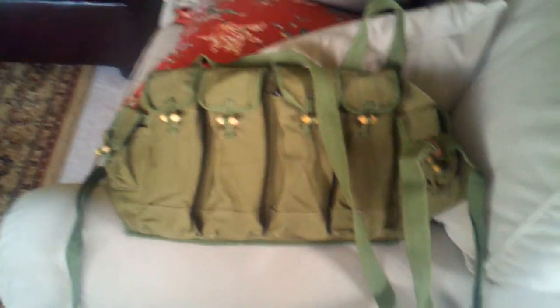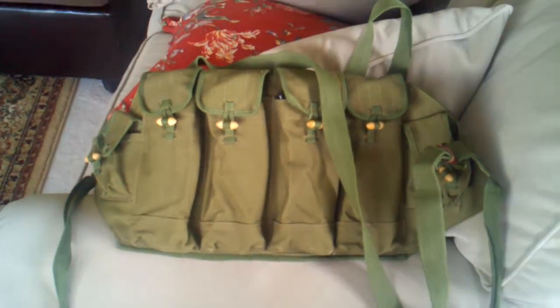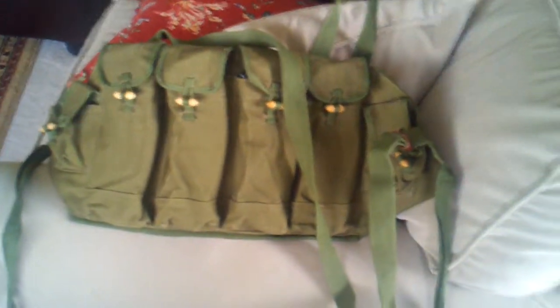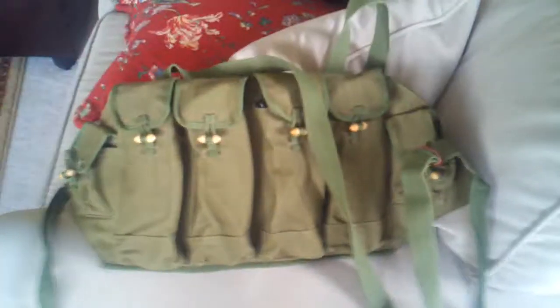So anyways, there you have it - the Type 81 chest rig. Very minimal, very cheap. You'll have people on GunBroker and at gun shows trying to sell these for $35-$40 bucks - seriously? Go on eBay and buy one for $20 with shipping. My thoughts on it? I like it so far. I haven't taken it out yet, but I'm going to. It's nice, it's light, it's compact, it's slim, doesn't add a lot of weight, and it gives you 120 rounds just right there.